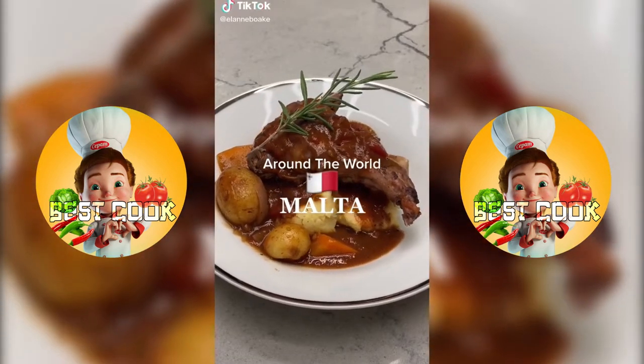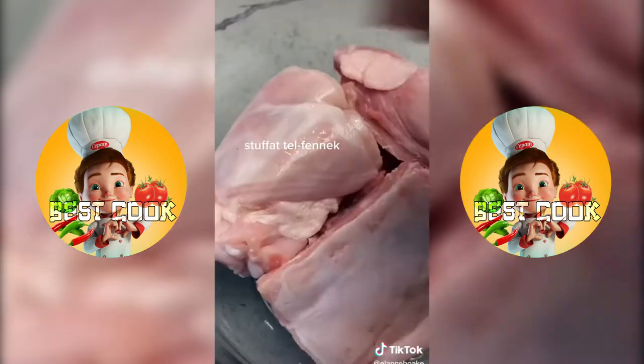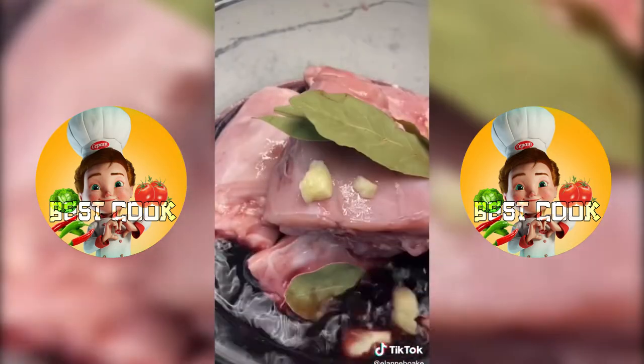We're going around the world and what's on the menu tonight you might ask? I was so excited to make this because I've never had rabbit before. Yes, we'll be making a rabbit stew from Malta.